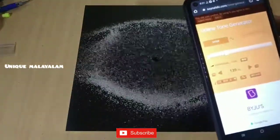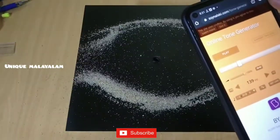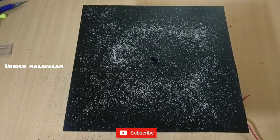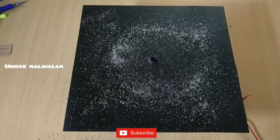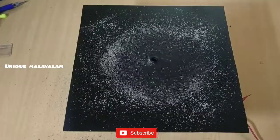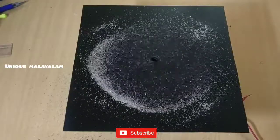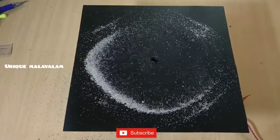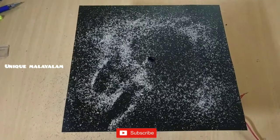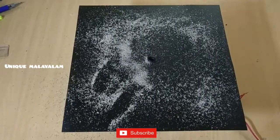Now we are going to set the frequency. We are going to adjust the frequency — the frequency will adjust. Now we are going to set the frequency. Thank you.